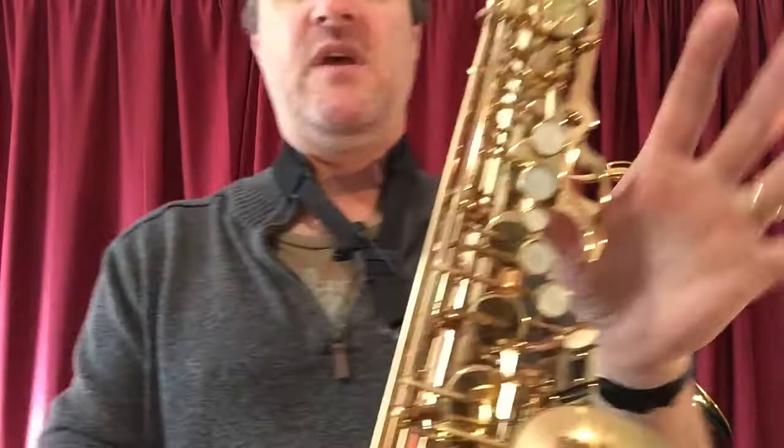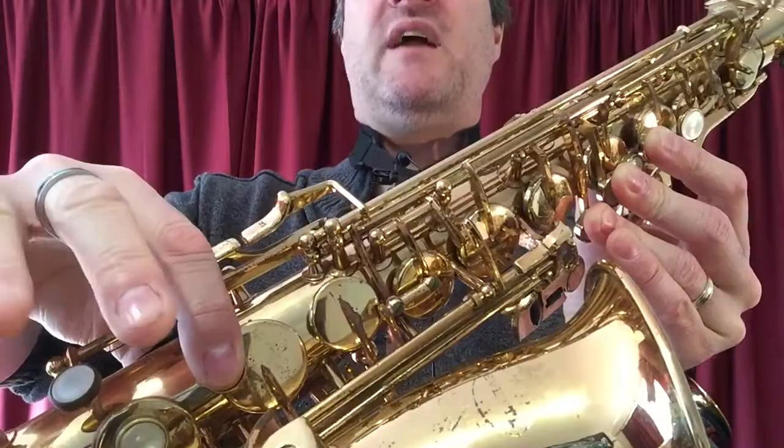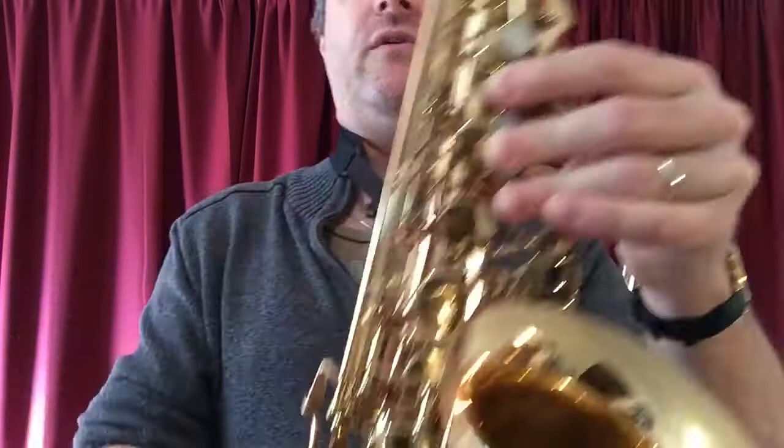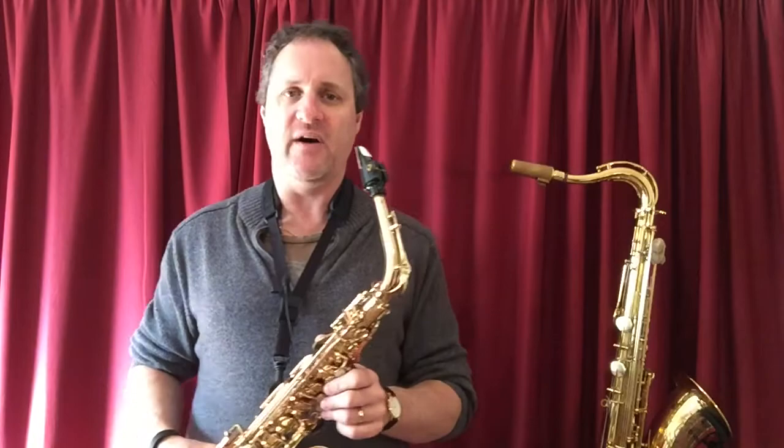How do you play an F? You have one, two, three fingers on your left hand — one, two, three of the main fingers — and the pointer finger on your right. The other two fingers, the other pinky, not doing anything, just the pointer finger. So three fingers on the left, one finger on the right, and your F sounds like this. That is our first of our three F's.